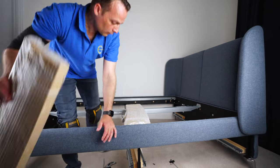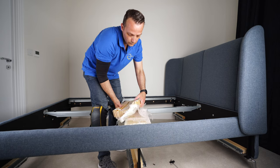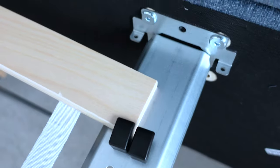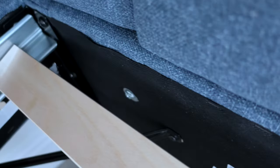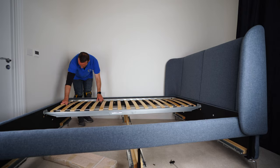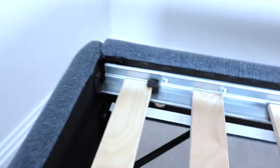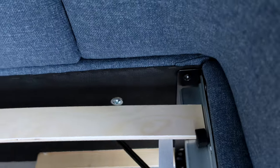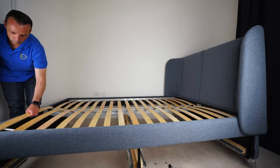Now you're going to have the bed slats — they're going to be hooked behind those plastics we put in earlier, which hold the bed slats in place. Slide it down and hook it at the bottom. That's how it looks. Exactly the same on the other side — hook it on top, one side then the other side, slide them down and hook them at the bottom.